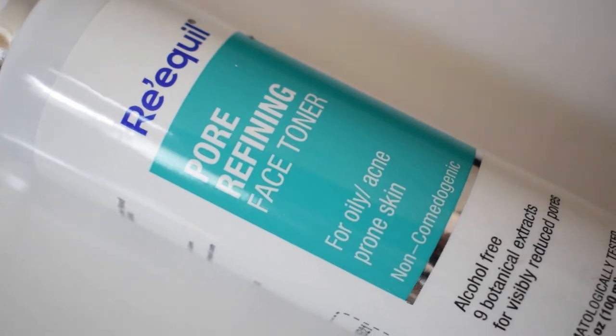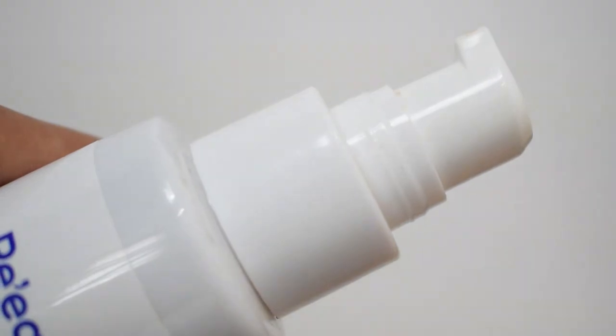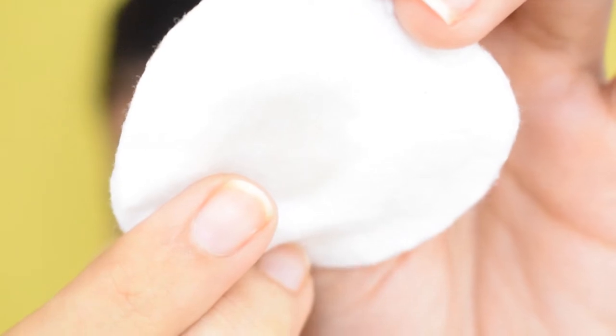Now let's go to the second step, which is toner. Generally toner comes in two types of bottles: spray and pump. With spray, no problem — we directly spray it on the face. With the pump, we use cotton balls or cotton pads. But what I feel is that when we put it on cotton, the maximum product gets absorbed by the cotton. So I prefer to apply it directly with hands.